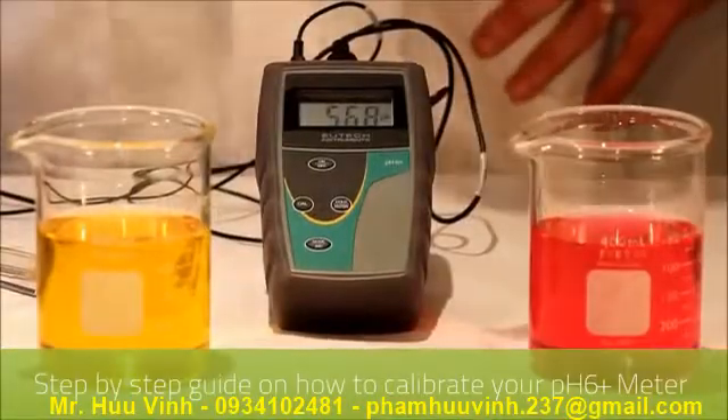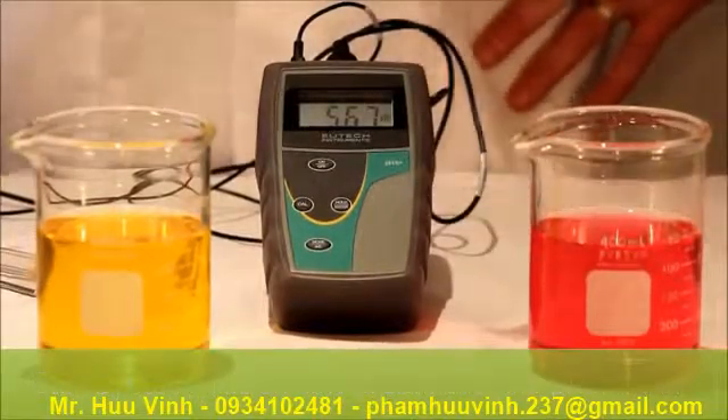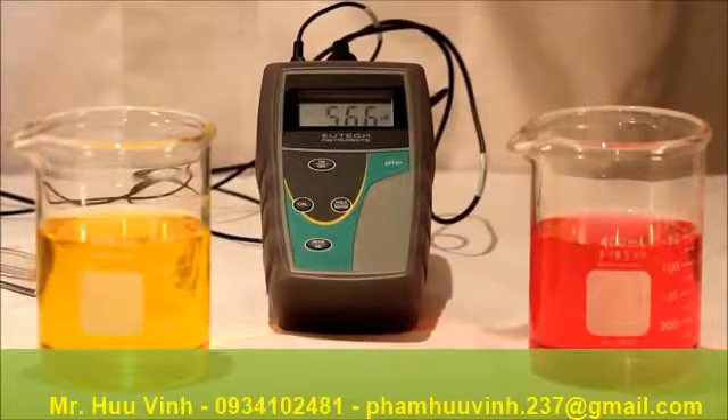Welcome to RMS. This is an informational video on how to calibrate the Utec PH6 Plus portable instrument. For this you will need your buffer solutions and deionized water for cleaning between the buffers.